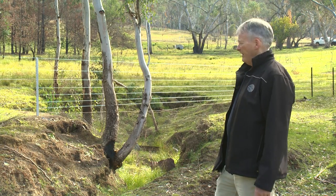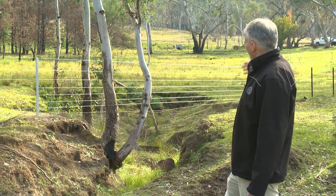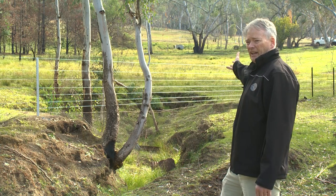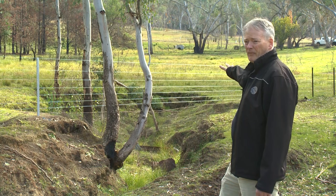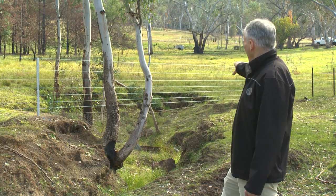So in a situation like this, we have water coming out of the catchment and it's coming through that grassed area up there, coming to a gully head just here.